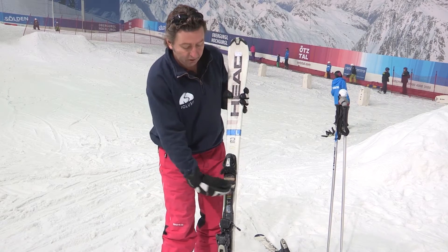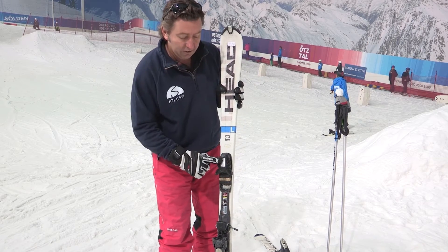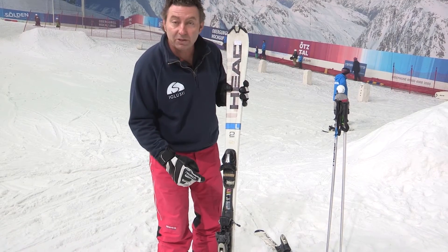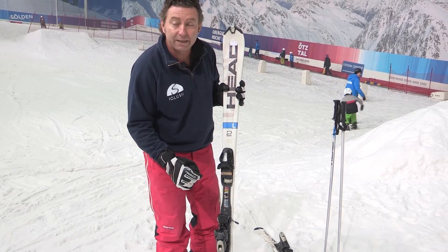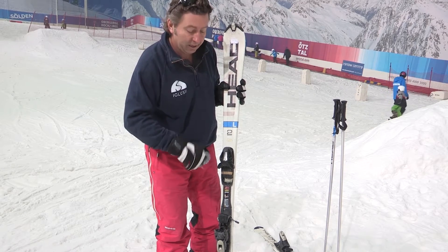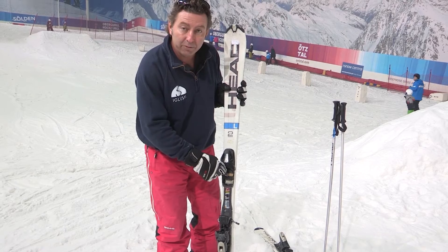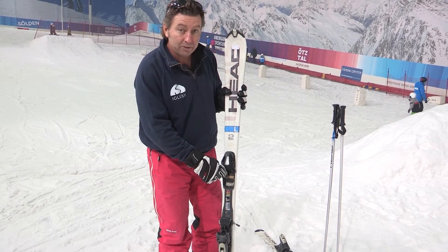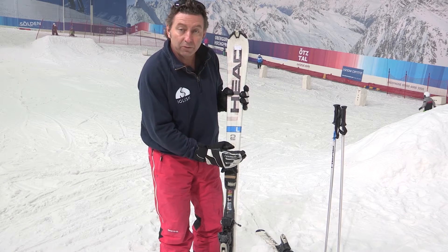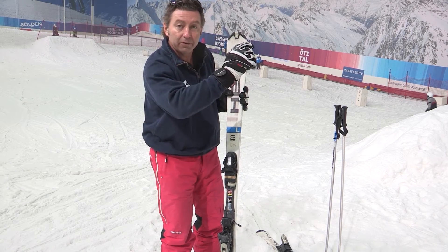This is your front binding where the toe goes under. As you can see, there's a little scale here — it goes from 2 up to 10. That's called your DIN setting. The higher the DIN, the tighter it is and it's less likely to pop out your boot — that's for experts. When you're beginning, you want a low DIN, so as soon as you fall over, your ski will pop off and protect your legs.